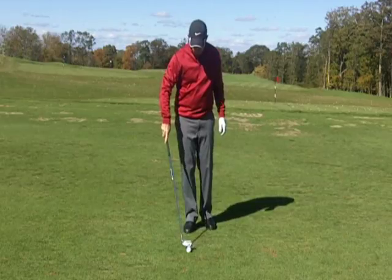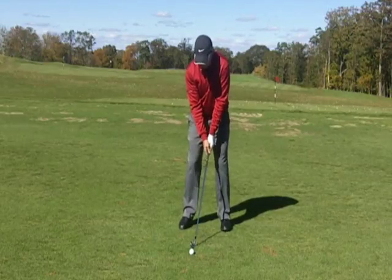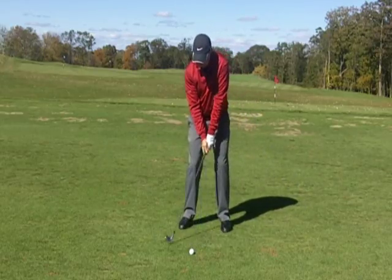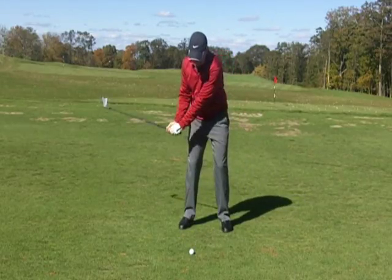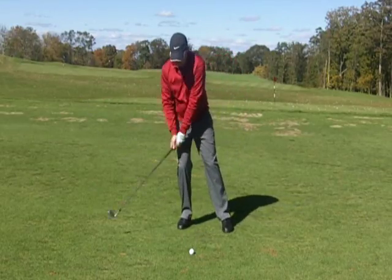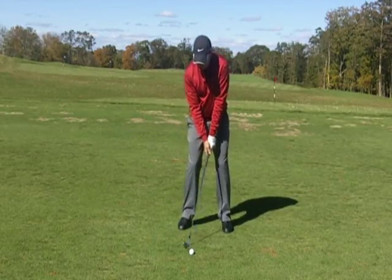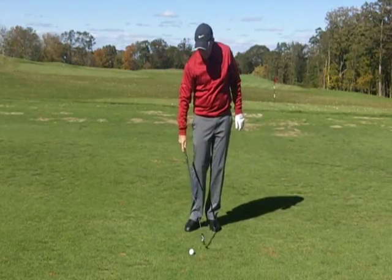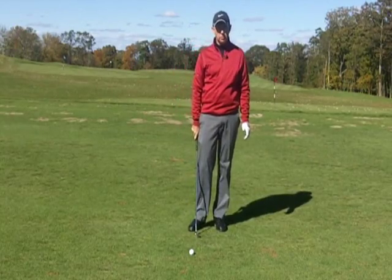Check your ball position and where your weight is at impact — those are the first two things to look at. For the drill, address the ball and make really short swings with the goal of clipping the ground on the target side of the golf ball. The only way to do that is to move your weight correctly and have the handle lead the club head. If you're hanging back or throwing the club head too early, it's not going to work — you've got to move left and get the club to bottom out on the left side.